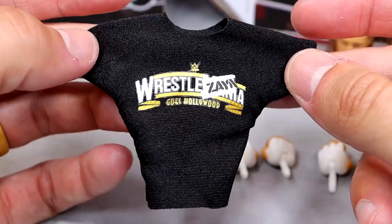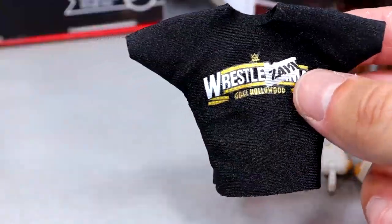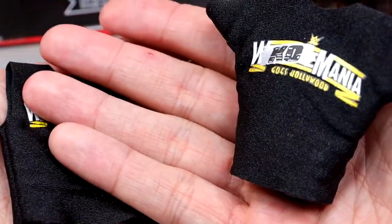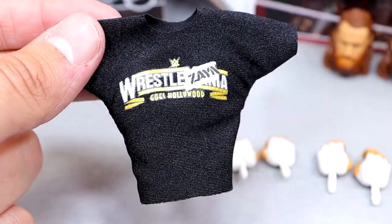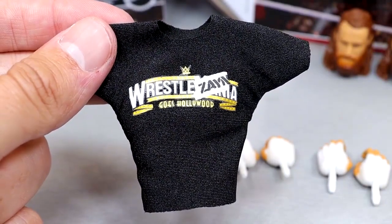For Sami Zayn's accessories, you get a cloth goods t-shirt — it's the same WrestleMania design as Kevin Owens', except Sami's is a full-sleeve t-shirt while Kevin's is cut off at the sleeves. That's the only difference between the two shirts. It's a nice shirt that fits the figure well.